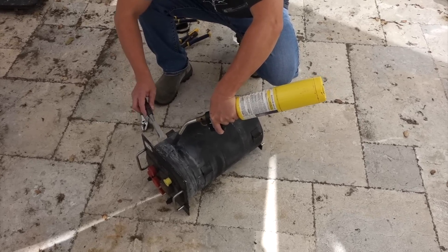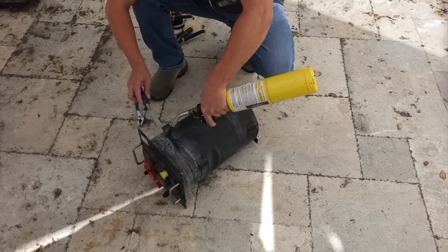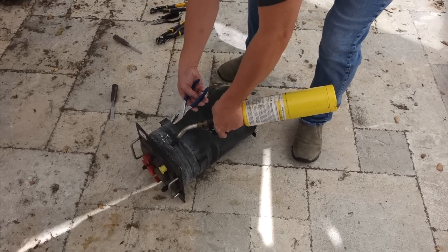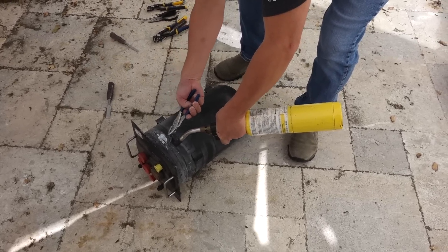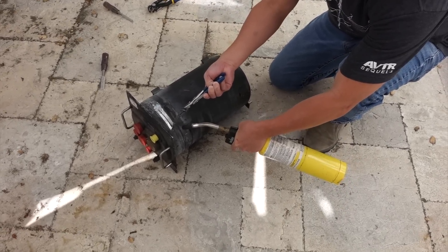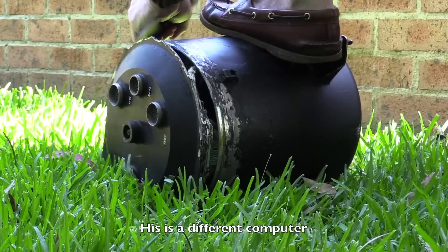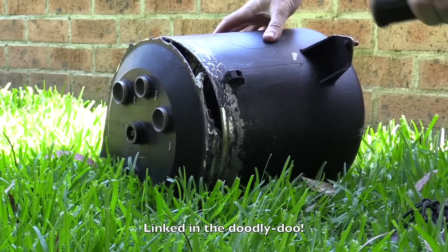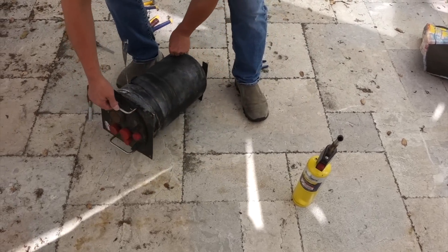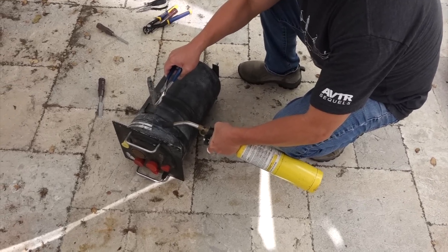It's a solder seal. It should be. And we're in like Flynn. So it's metal tape with solder underneath. The good thing is it should be totally pristine inside — it should be.